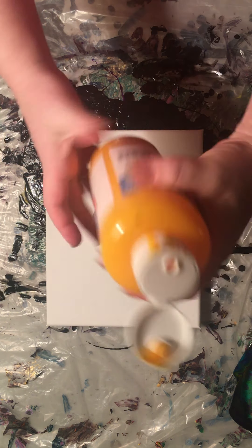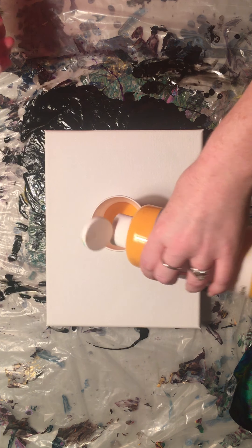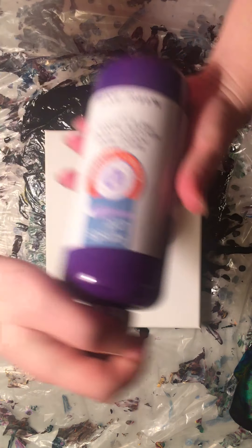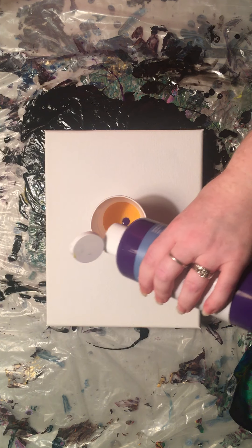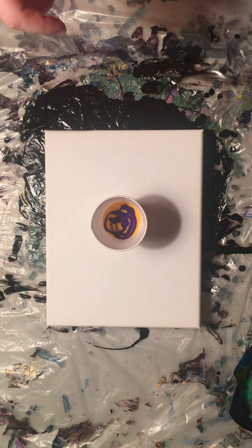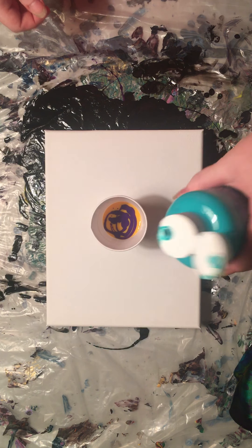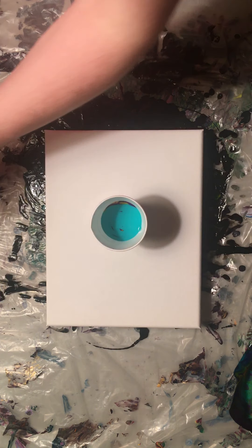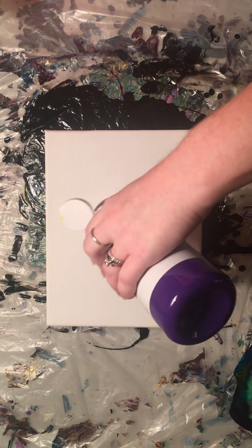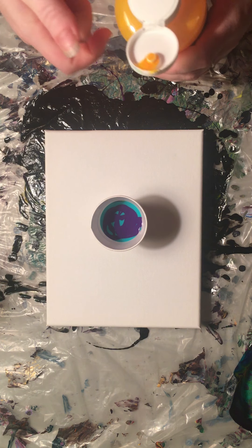So I have Deep Yellow that I'm gonna use today. I have Violet which turned out so horribly dark, so I'm gonna try to not use as much of this as I did yesterday. And then I also have Aqua Green, so I'm gonna try to use more green and yellow than this violet color and we'll see how this turns out.